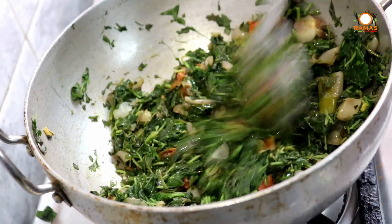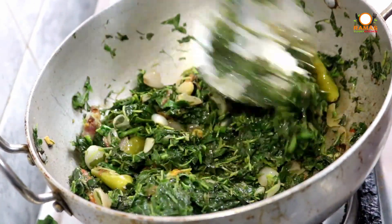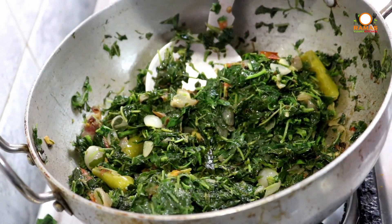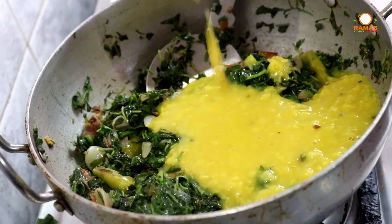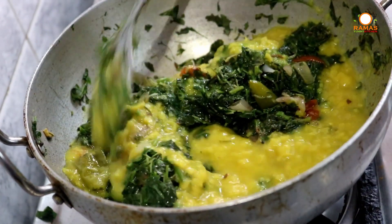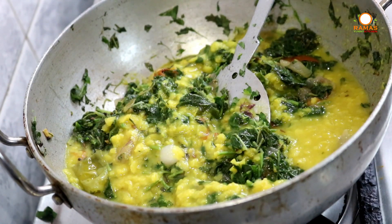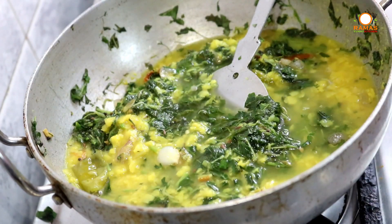Let's soak the pot and put some salt to the ground. Put the pot in half a time. Now we'll season it — 100 grams. We'll mix it in 100 grams. If you need to cook it, let's cook some water in a few minutes.